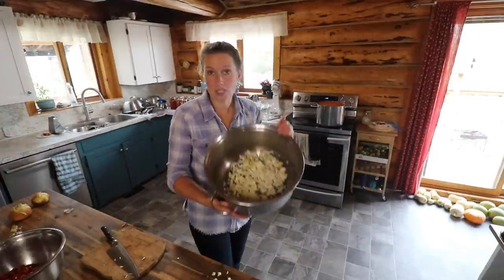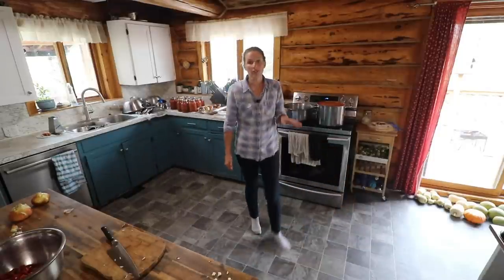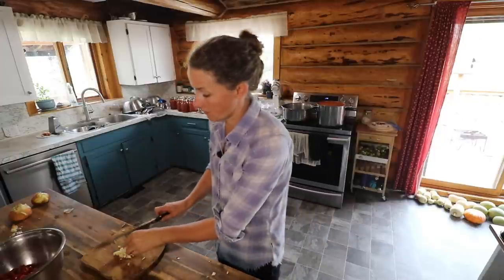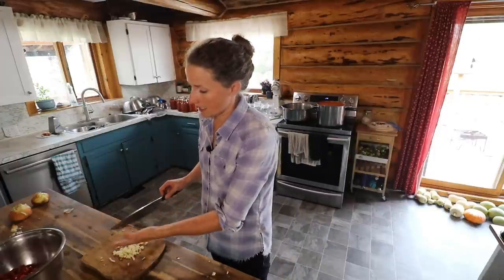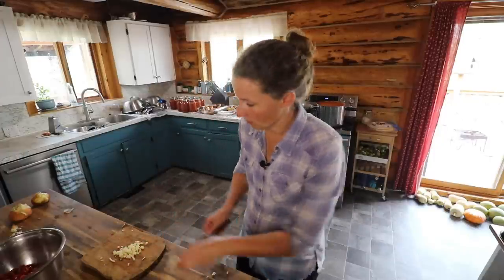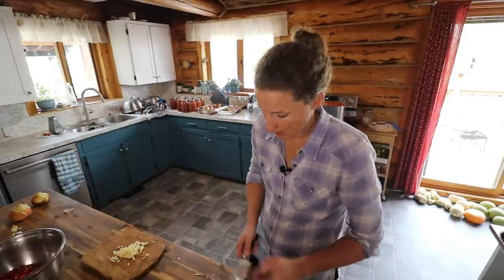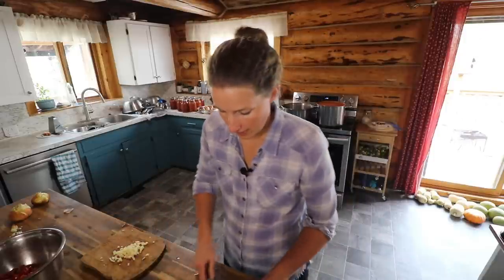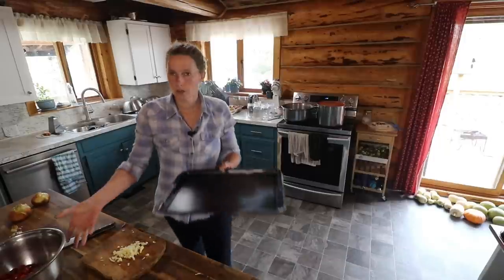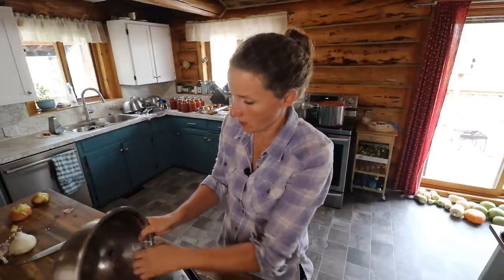The first thing I'm going to do is start sautéing up these onions. Whenever you're cooking with onions and garlic, you always want to cook up your onions first because they tend not to burn quite as easily as garlic does, and then throw your garlic in once your onions are just about fully caramelized. Then I'm going to throw all these red peppers onto a cookie sheet, throw those in the oven, and roast those up.